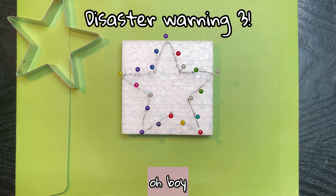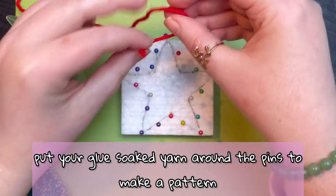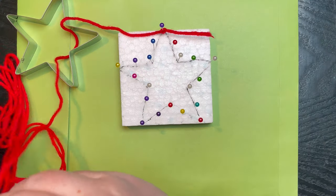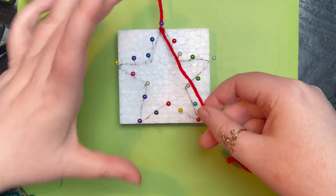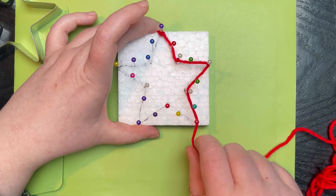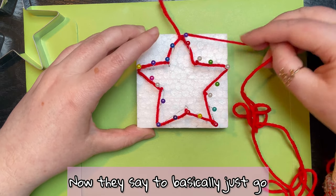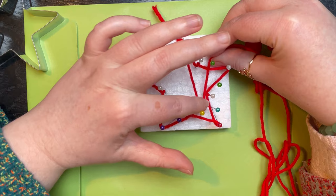The next step is where you would put your glue-soaked yarn around the pins to make a pattern. I don't have any glue to soak the yarn in, but we're going to give this a go anyway. First we want to make the shape of the outline of the star, then you basically go across various pins and wrap around like this.